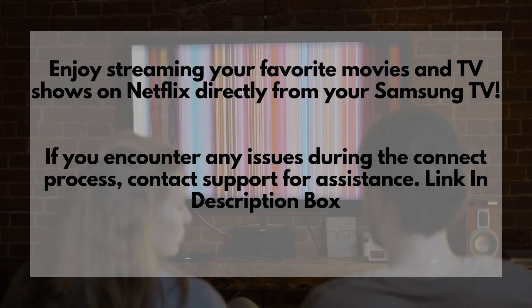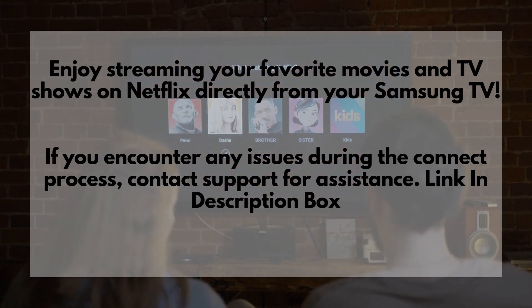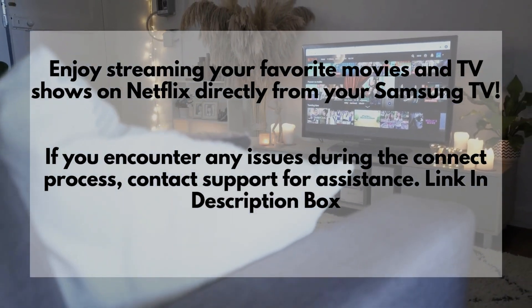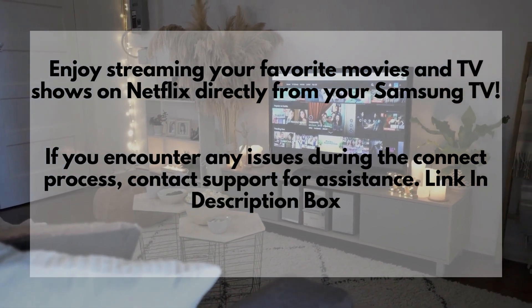Enjoy streaming your favorite movies and TV shows on Netflix directly from your Samsung TV. If you encounter any issues during the connect process, contact Support for assistance.